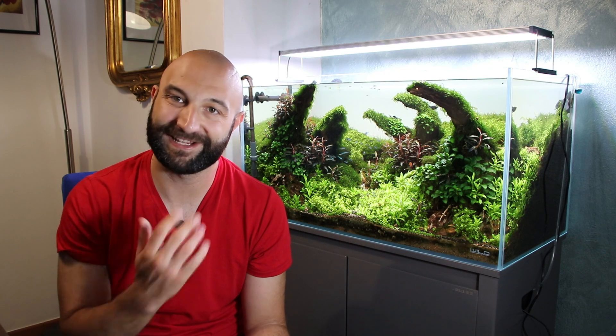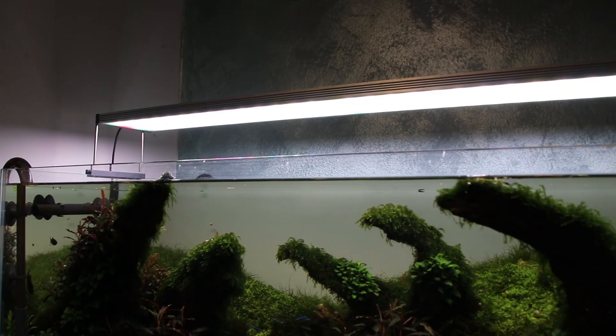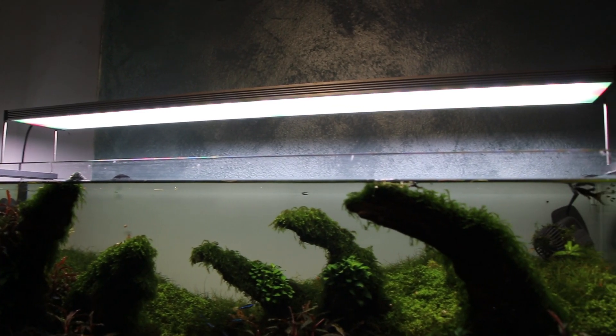In this video I want to talk about the story of this vasca and how I arrived at the final composition and all the vicissitudes along the way. First of all, this vasca is a 90x45x45 in extra chiaro glass. The light is a Twin Star S Serie 3, with the regulators — I don't remember the model code right now — dimmed to 60%.